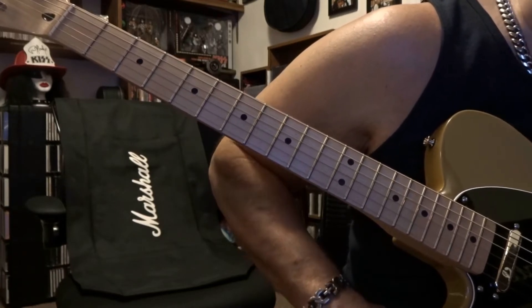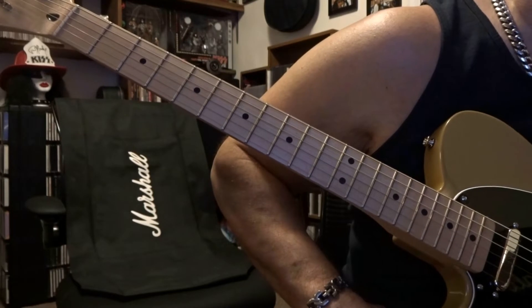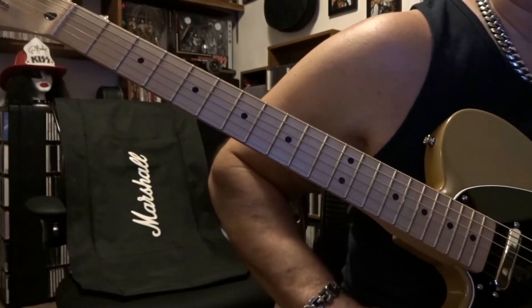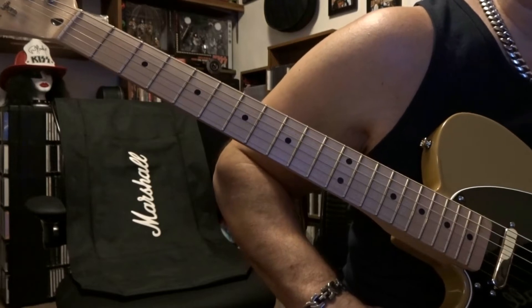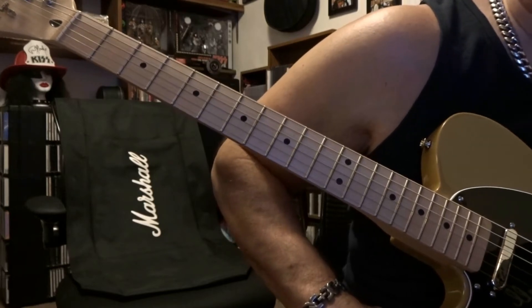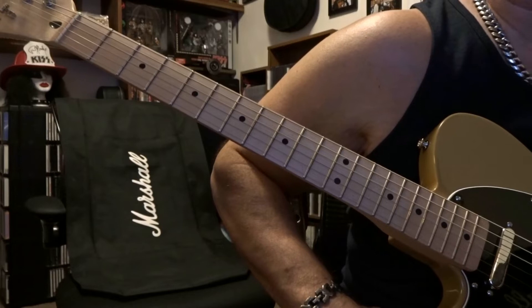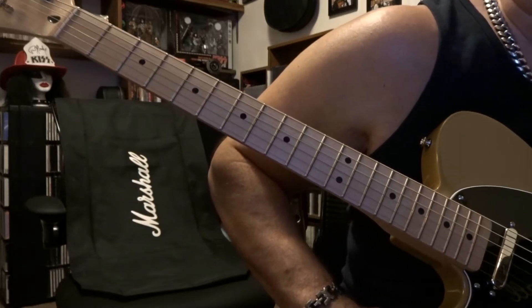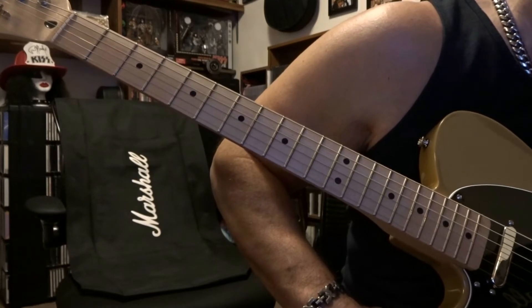I watched a lot of videos and they're extremely loud — like literally you can't tell the difference. It all sounds like shit to me, no offense to anybody, but you can't compare a pedal like that.